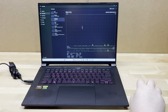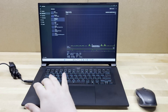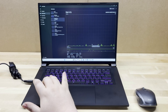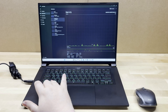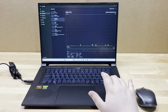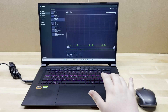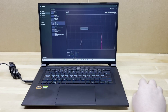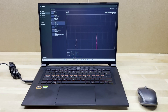For storage, we've got a one terabyte NVMe SSD as the primary drive. There are two M.2 slots: the primary is up to PCIe 4.0 x4 with up to four terabytes of SSD capacity, and the secondary is PCIe 4.0 x2, also up to four terabytes.